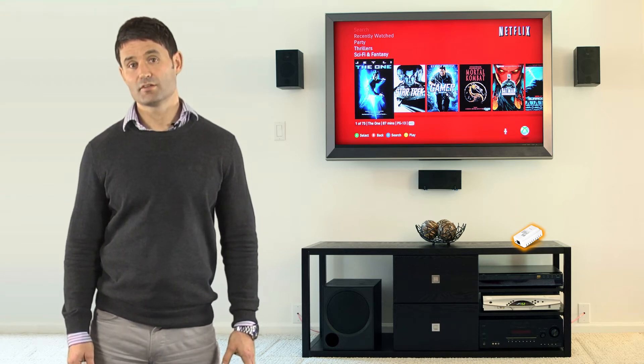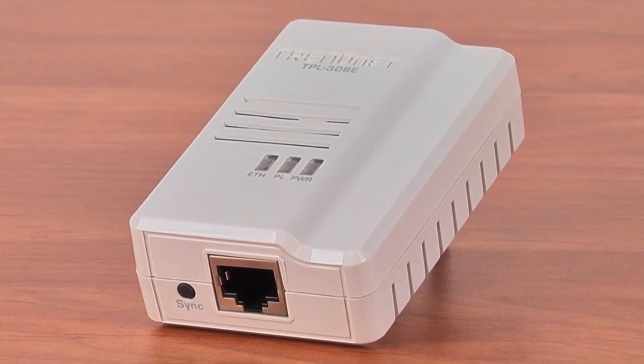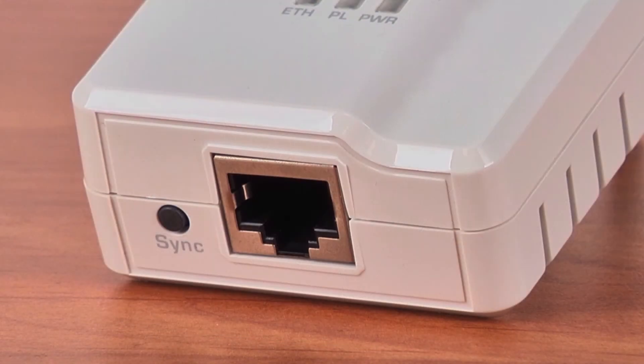TRENDnet adapters connect automatically to each other over a secure encrypted signal with no CD installation required. For additional security, press the sync button to change existing encrypted keys.